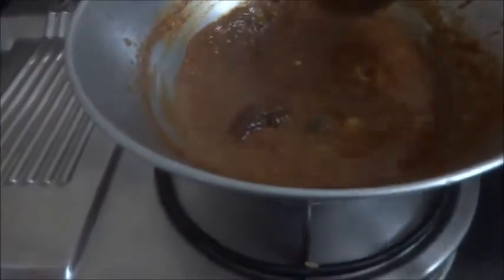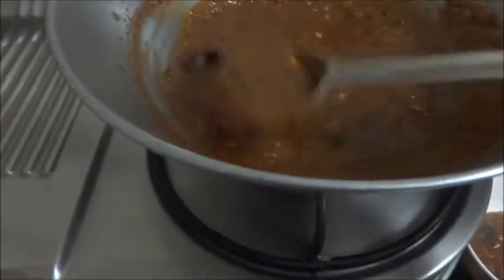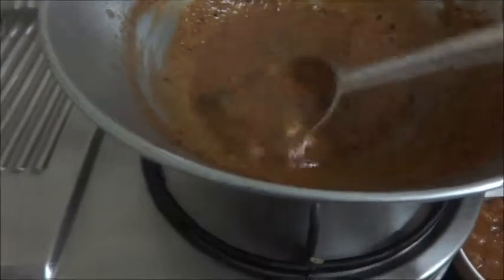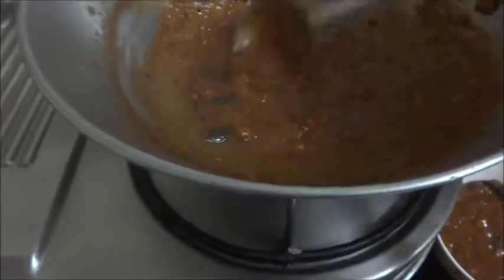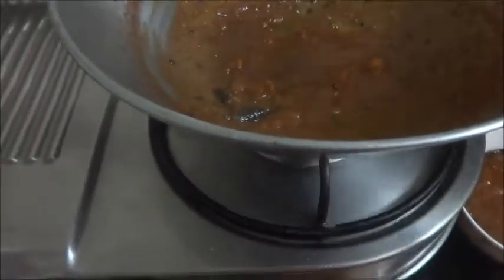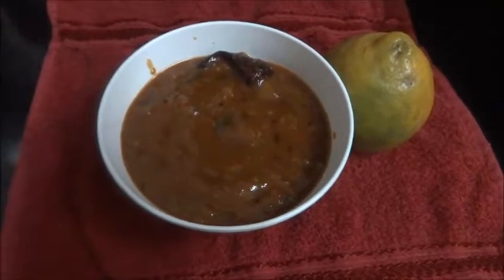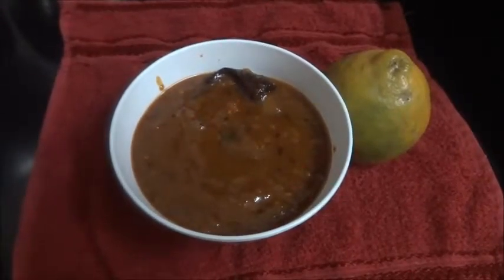The orange peel with garlic is ready. Now let us remove this into a bowl. You can serve this along with hot white rice, dal rice, or curd rice. The nice patakuram is ready with the orange peel. I am sure you will like this. Subscribe to my channel, like it, share it, and comment. Thanks for watching the video.